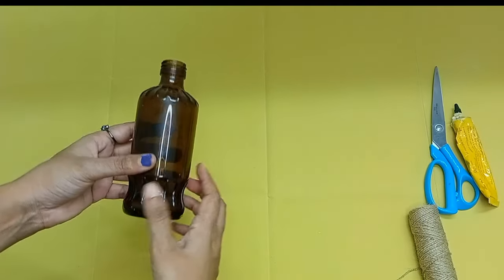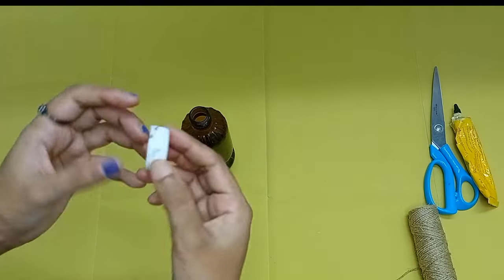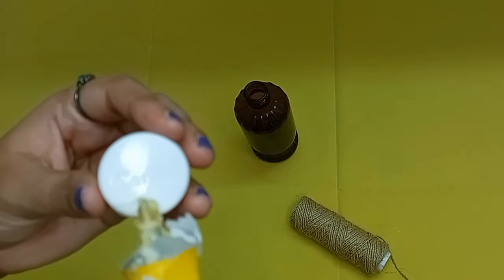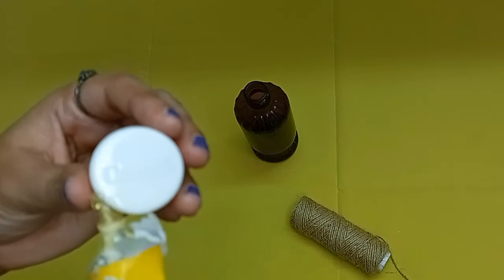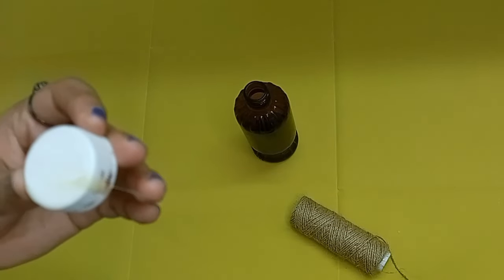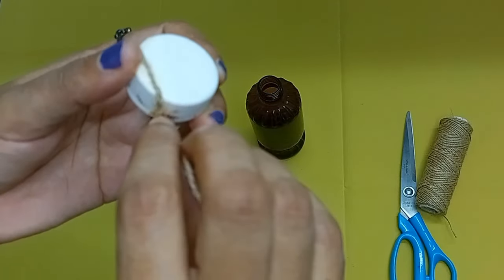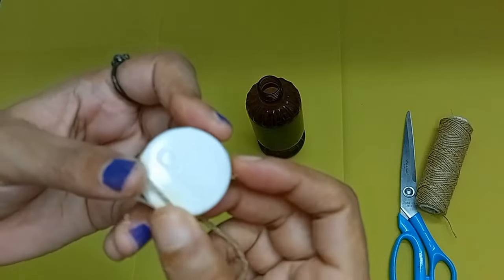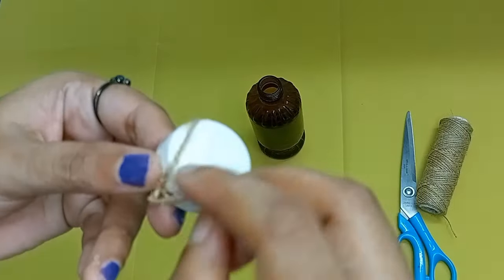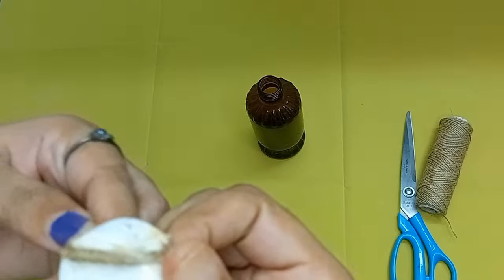We are going to paint in a board. We are going to make a cap with acrylic paint. We are going to make a flower vase.